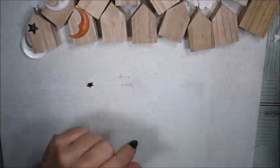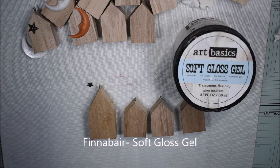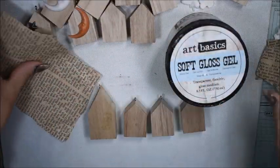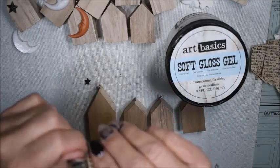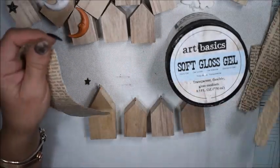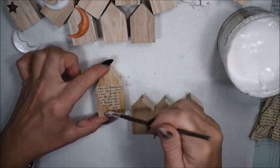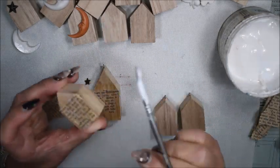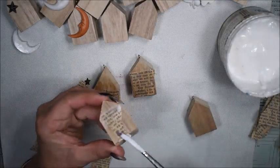I will have some different decorations with molds. I start here with soft gloss yellow and some old book pages. I tear them in some pieces and I'm thinking that I will use the soft gloss yellow to add a little bit of texture and interest on my wooden houses. I will not show you all of them because I was spending two days to do all these.